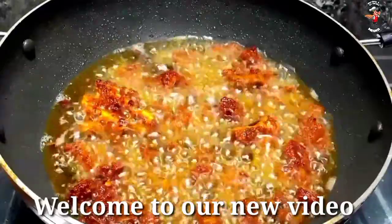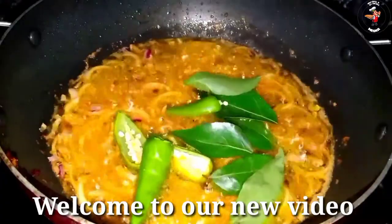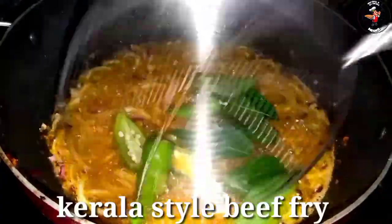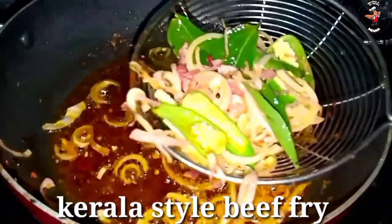Hi friends, welcome to our YouTube channel. Our recipe today is a bit spicy — beef fry. It's very tasty and it's a bit cheap.